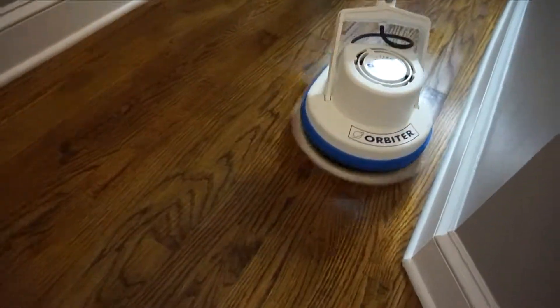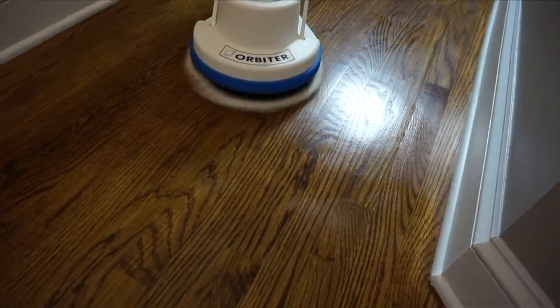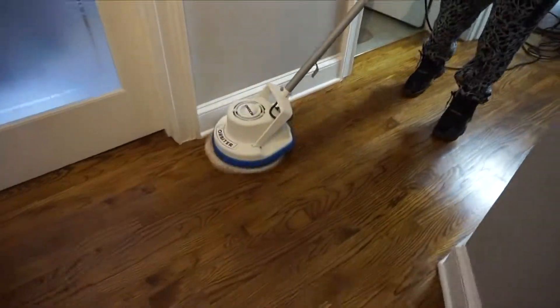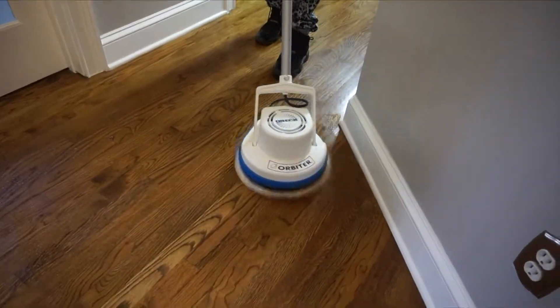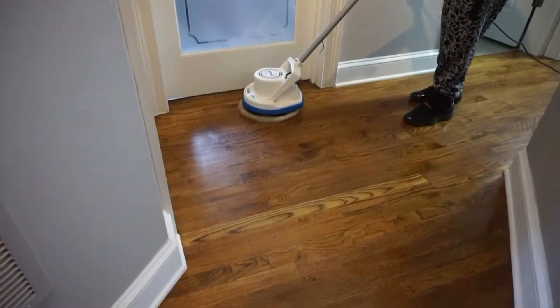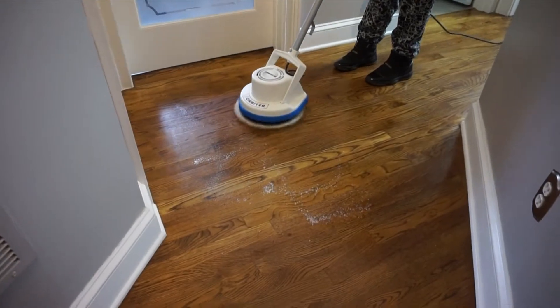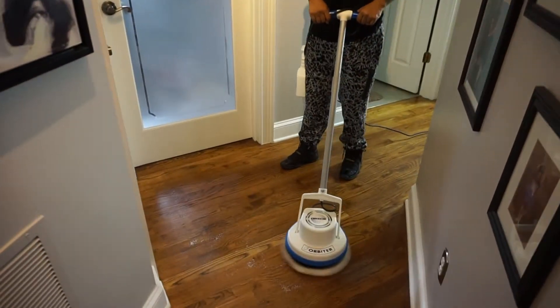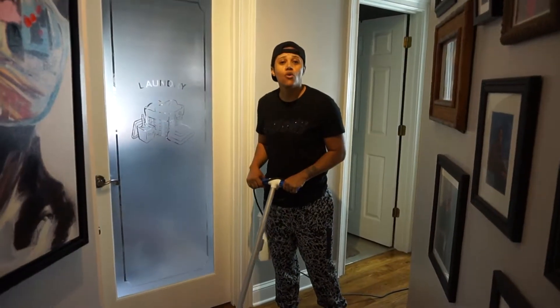If you take a look at the floors right now, you can see with the spray she was using, it dries really quickly but it's just assisting with getting some of the grease that's down in the wood floors up. I'm nervous to see what my floors look like after this. I'm doing the whole house.